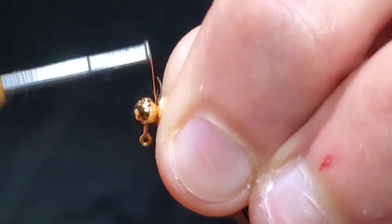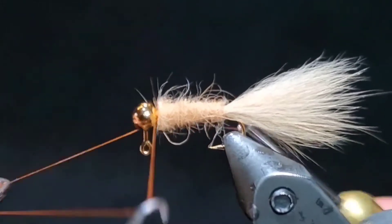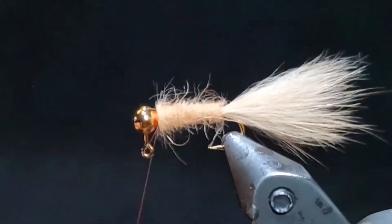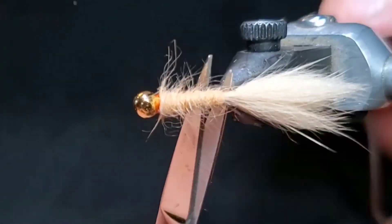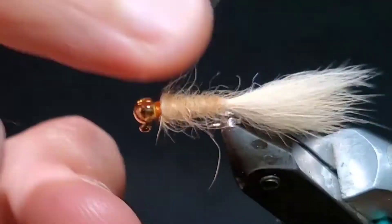Once you reach the jig head, go ahead and build up a small collar with many wraps of thread and maybe a couple of whip finishes. After the whip finish, go ahead and cut your thread off and that's it — that's the fly. Bye-bye.